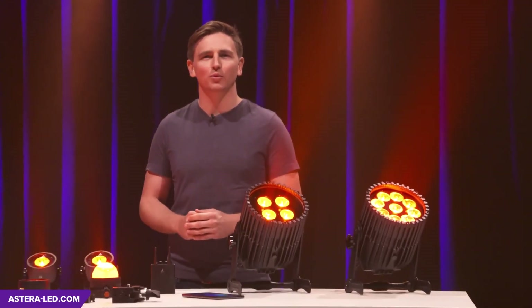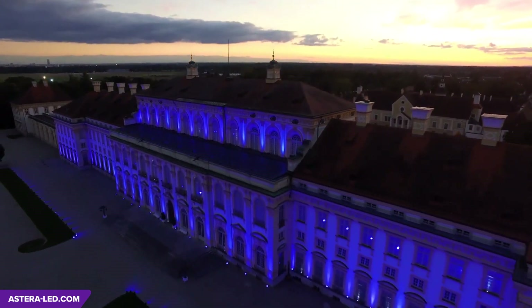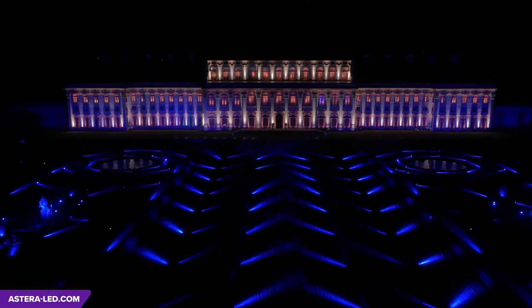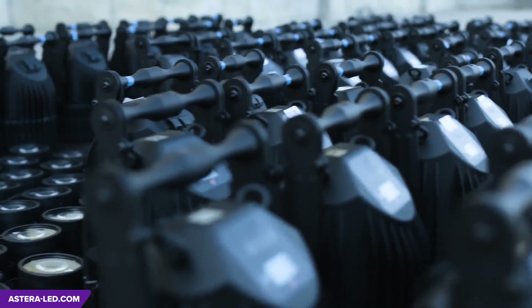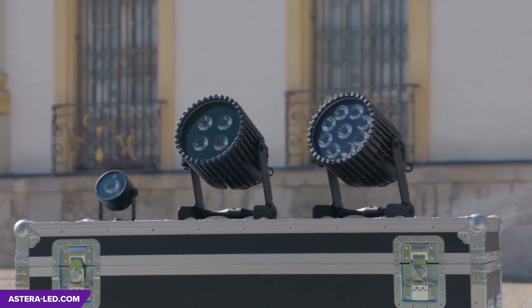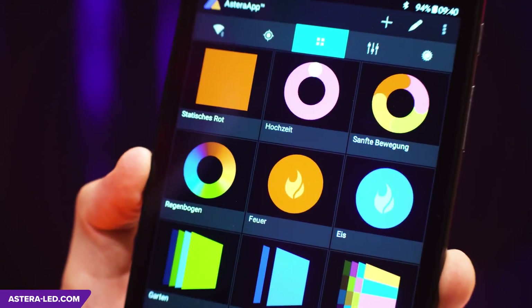I'm Sascha Strunk from Astera and I'm going to show you today just how easy it is to use our equipment to create a successful lighting setup without cables. About a year ago we showed you what's possible with our powerful wireless lights. Today we'll show you the manufacturing process and a view behind the scenes, and the three types of spotlamps in detail, including the advantages of Astera when it comes to saving time and the many highly useful features in our app.